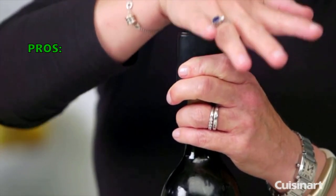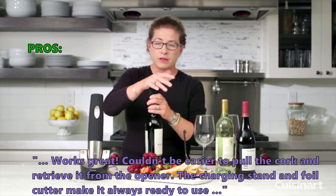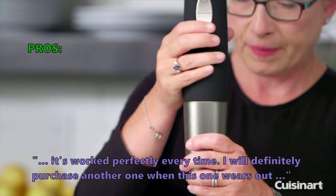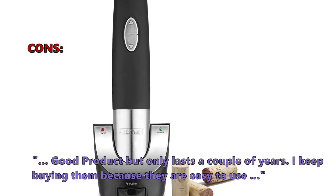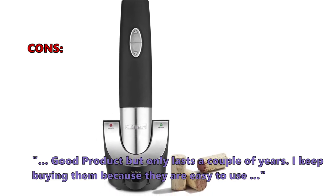Many users that have reviewed this say: 'Works great. Couldn't be easier to pull the cork and retrieve it from the opener. The charging stand and foil cutter make it always ready to use. It's worked perfectly every time. I will definitely purchase another one when this one wears out.' And they don't like that: 'Good product but only lasts a couple of years. I keep buying them because they are easy to use.'